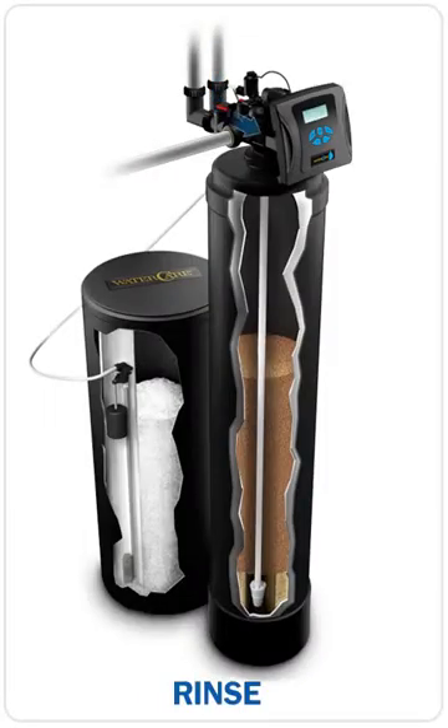As the final cycle of regeneration, the rinse cycle is the exact opposite of the backwash cycle, as the water direction in the rinse cycle flows down through the media, similar to the normal flow of service. The rinse cycle is the final flushing of clean water through the tank, compacting the media, providing good filtration for the household.